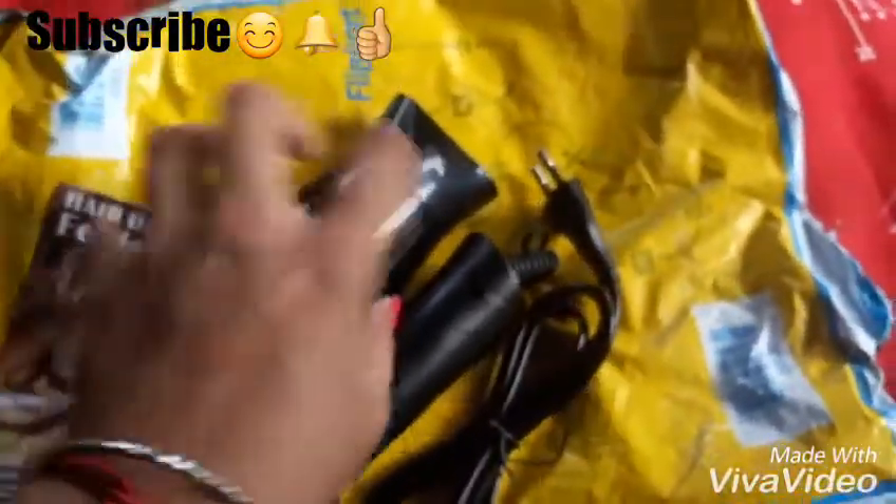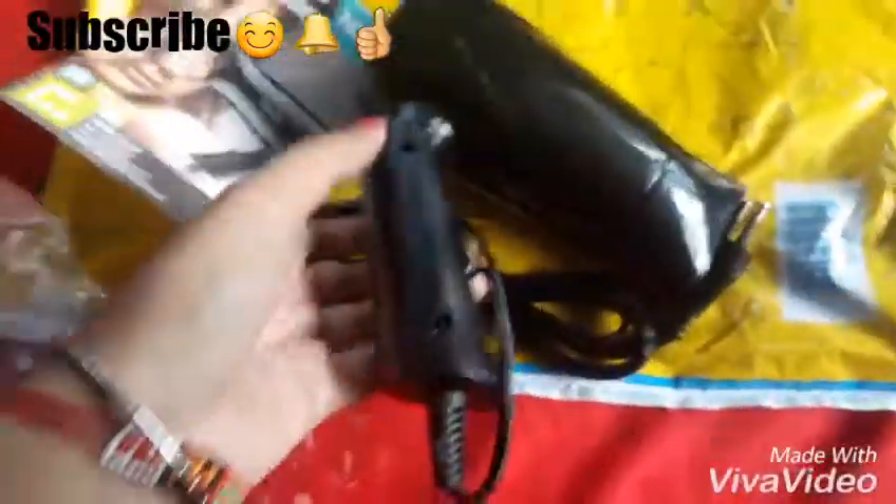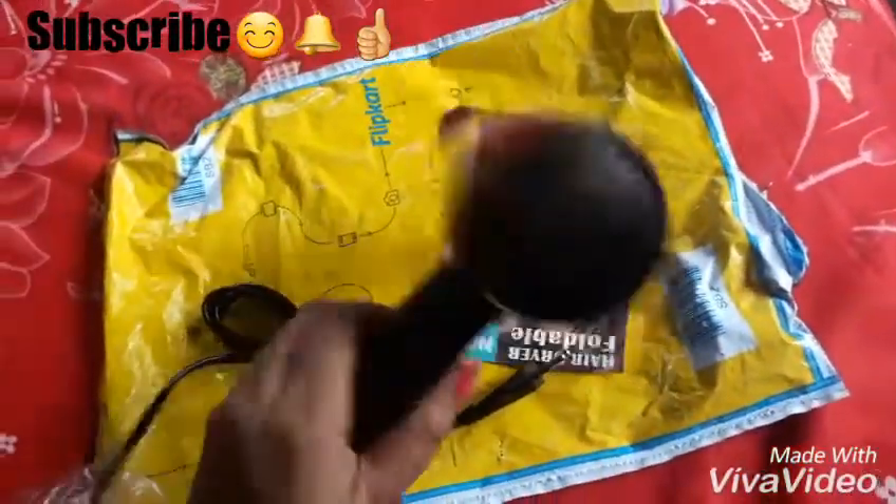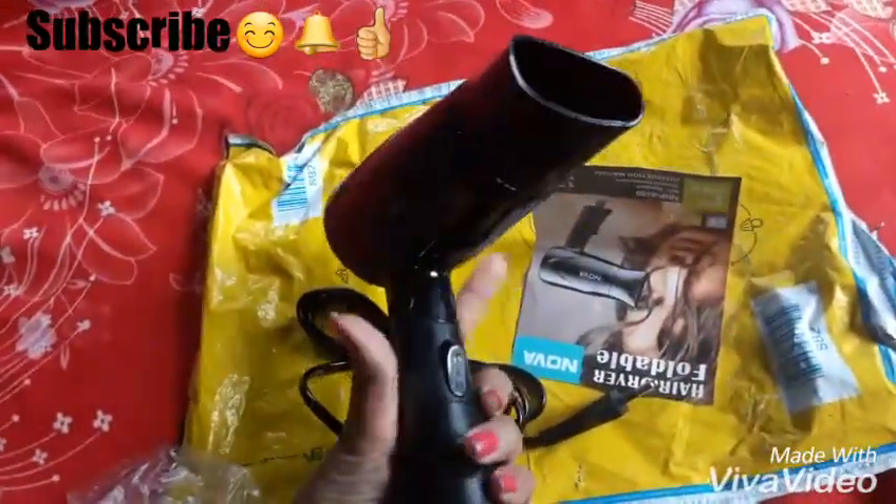Look at this hair dryer. It is a really cute hair dryer, you can see it. If you want this little hair dryer on Flipkart, I will give you the link — it is very small. If you have a shiny hair dryer in local, it is difficult to get it. I have got it on Flipkart.